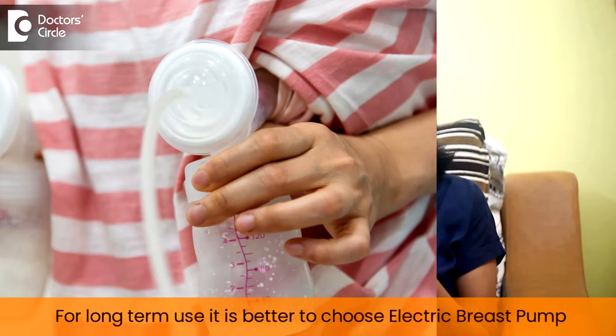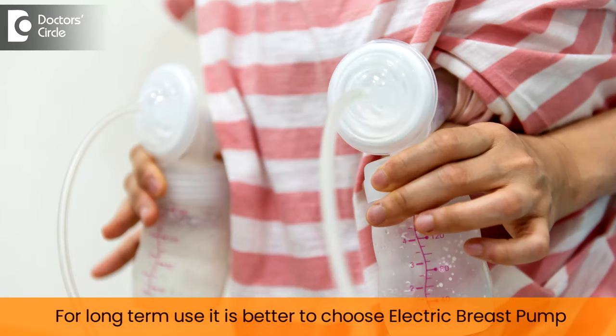When you are looking for a pump, it is very important to select the right pump. All pumps might not be suitable for you. The first question is: why do you need a pump? Are you going to use this pump for long term or short term? If you are using it for short term, you can select any kind of electric or manual breast pump. But when using for long term, it is better to buy an electric breast pump rather than a manual one, because the manual breast pump can be tiring and the electric breast pump is easier to handle.